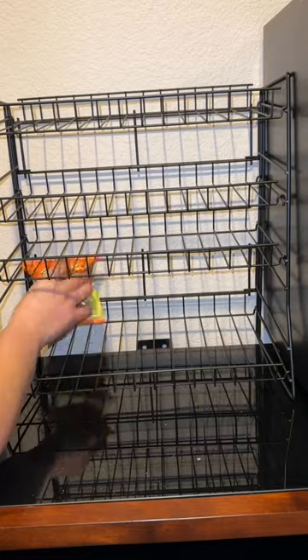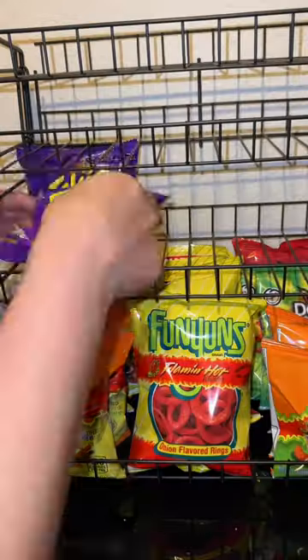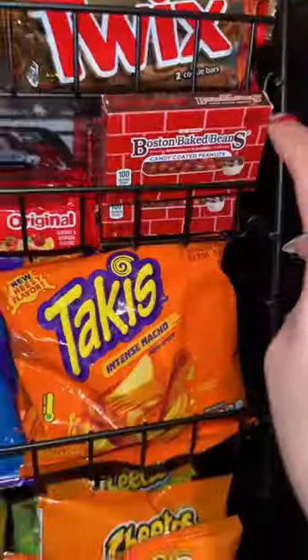You guys saw the popcorn machine. I also got a candy dispenser where I put some loose candies — M&Ms, beer nuts, and some pistachios. I also got a rack where I put lots of chips and lots of candy bars.